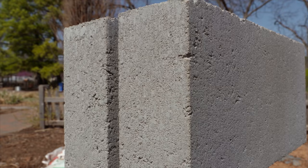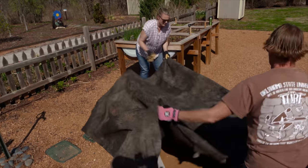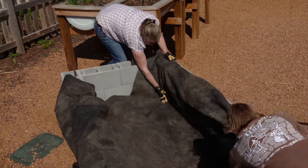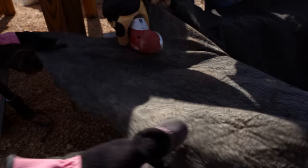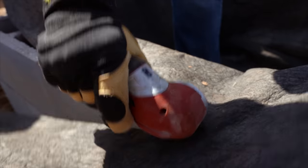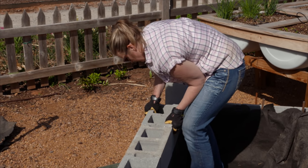Because we're on crushed granite and we want to keep those screenings as clean as possible, we're going to line our concrete planter raised bed with landscape fabric before we fill it with soil. In order to hold that landscape fabric in place, we're going to lay it down so that the edge is covered with the third layer of cinder blocks.